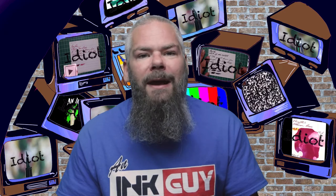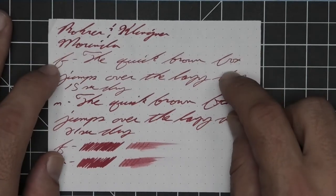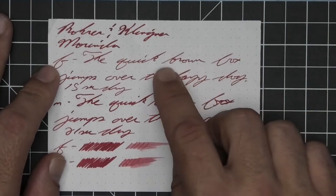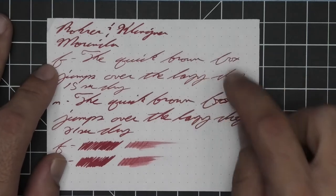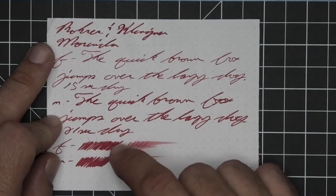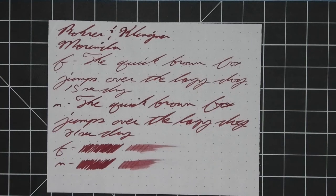The next writing sample is done on 80 GSM Rhodia dot pad. No bleeding, no ghosting. The 1.1 has no feather, spread, halo, sheen, or shade. The extra fine is lighter than the stub with no feather, spread, halo, or sheen, and yes it does shade — going darker to lighter in 'brown,' dark to light to dark in 'quick' — 15 seconds to dry. Medium is the same tone as the stub with no feather, spread, halo, sheen, or shade — 21 seconds to dry. Scrubbies for both show no color variation, although we do get some in the extra fine, and in the smear test you could recover if you smeared while you were writing.